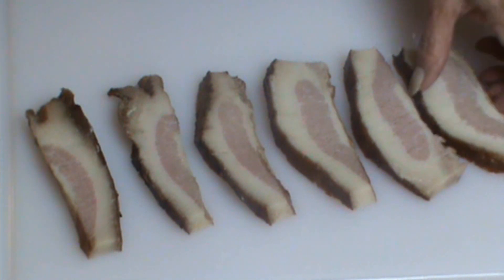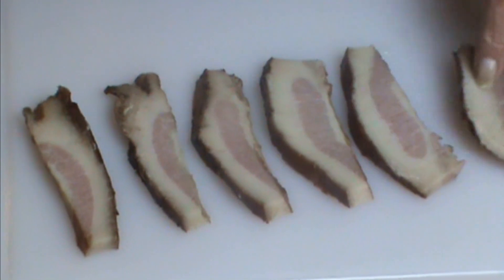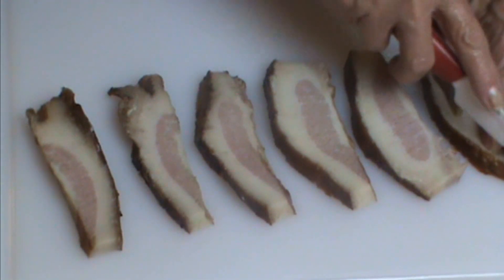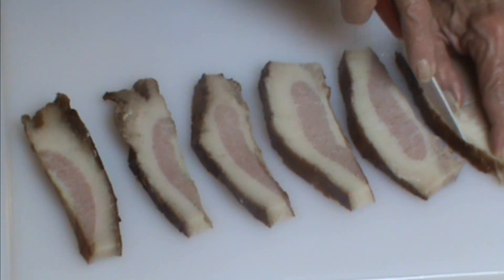And since this is the American version, I'm going whole hog — so to speak. This is hog jowl. It's cured meat, has a good streak of lean in it. It is smoked.